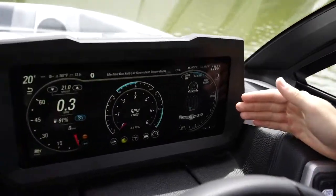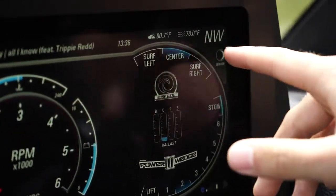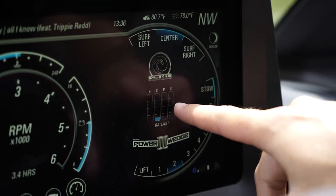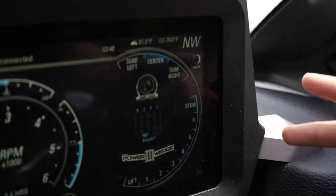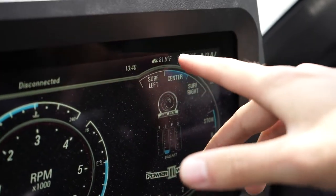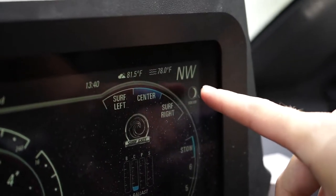On the right side is where all the fun happens. I can select my surf side — it will always show me my ballast levels and I can adjust my wedge by clicking. The top right of your screen shows you some useful information such as the time, the air temp, water temp, as well as your heading.